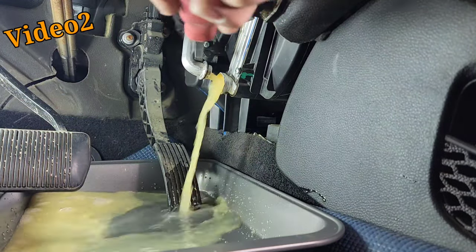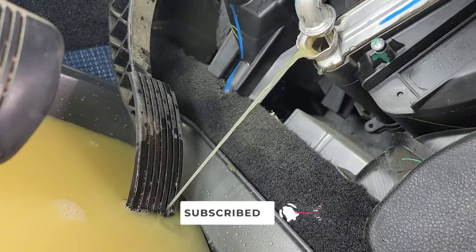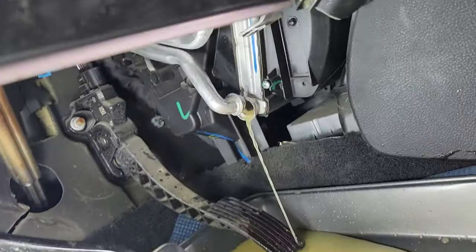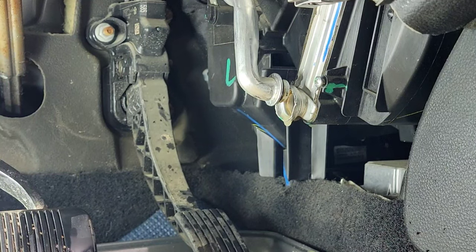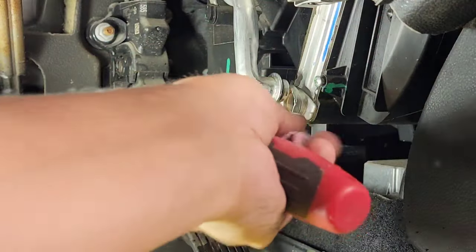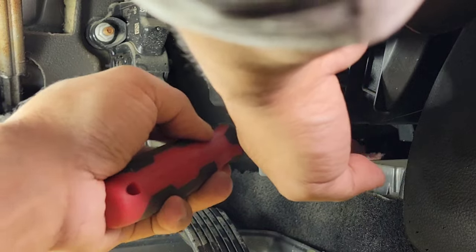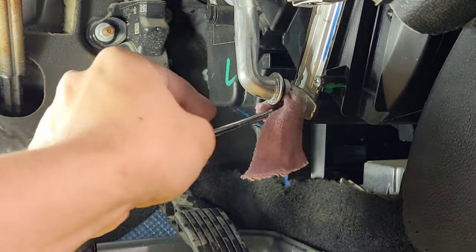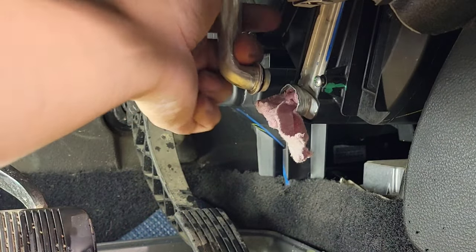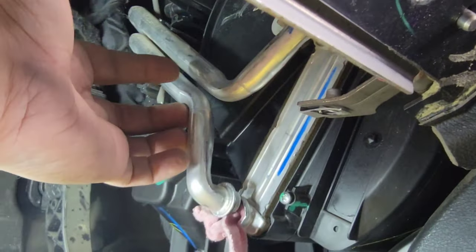Alright, just a little drip, just let it drain and we'll come back in a bit. I checked the reservoir and it's just bone dry. Going to put a little cloth in here so it will stop dripping and not make a mess in the carpet — just shove it in there like that. Then I'm going to be prying out the top portion as well.